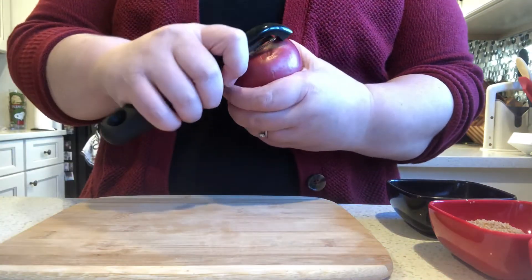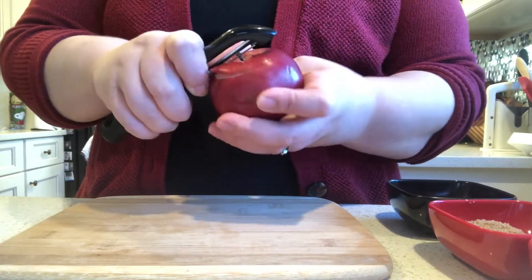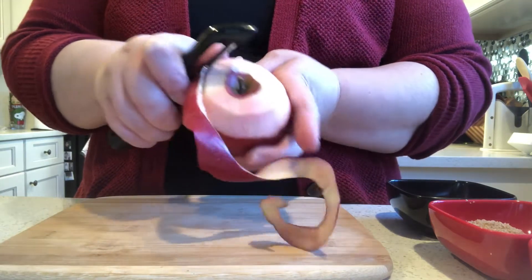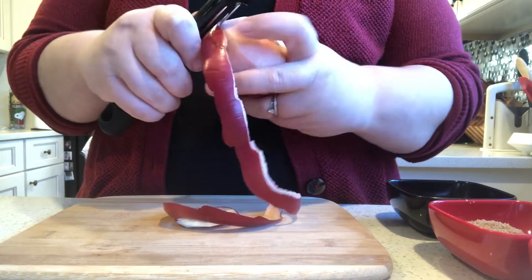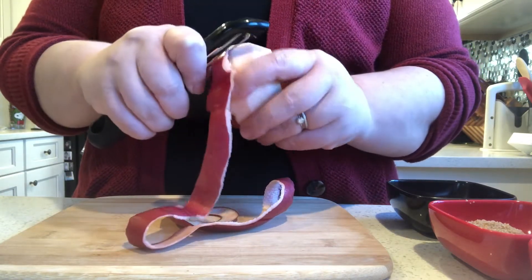First you're going to take your apple. You can use any size, any flavor — it doesn't really matter. The bigger the apple, the more slices you'll get if you're slicing them nice and thin. You'll want to use a bigger mug if you can. You can use a mug, a ramekin, or a microwave safe bowl — whatever you have handy is fine.